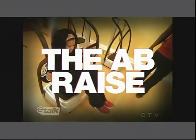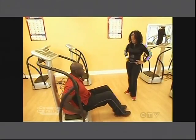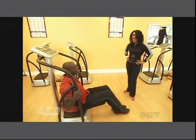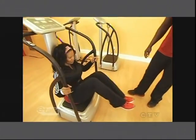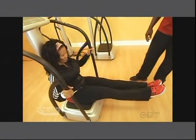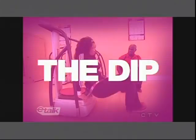The next exercise will be sitting on the machine at the edge, holding on to the bars for support. All you want to do is lean back and raise your feet off the ground. Just holding it out — look at you, you're a pro! Within minutes of using this machine, it's like you've done hundreds of sit-ups.